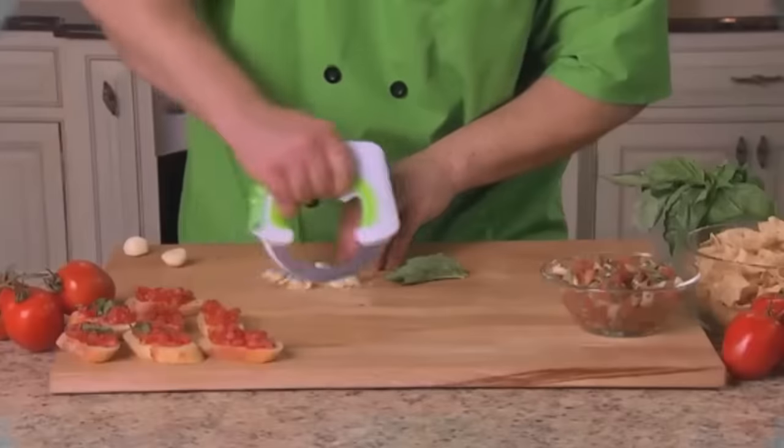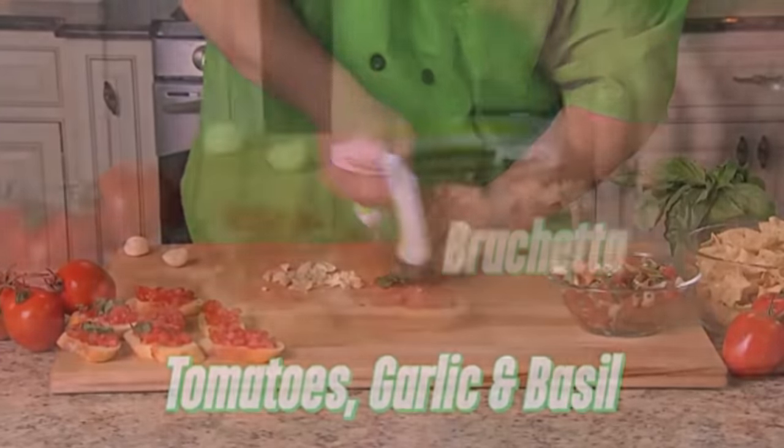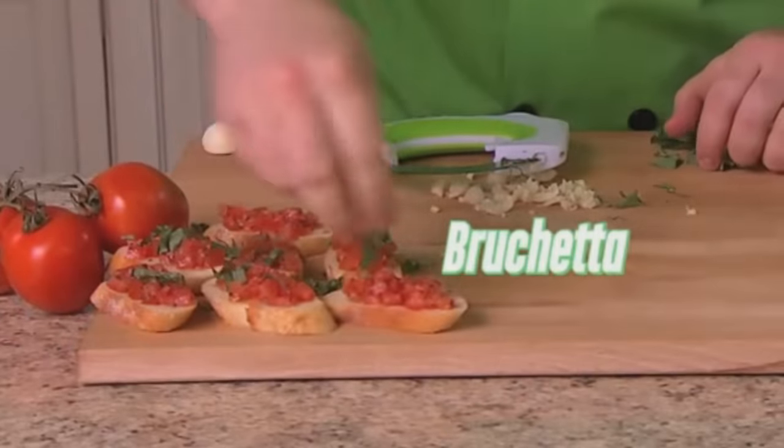No more fumbling your archaic blender. We're moving on up to the 23rd century here. Slice shit you don't even need to slice — bed lint, dust bunnies — why not slice those bitches?